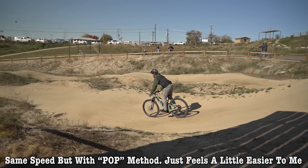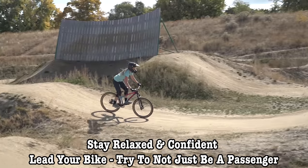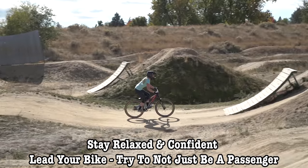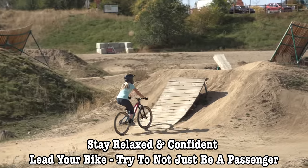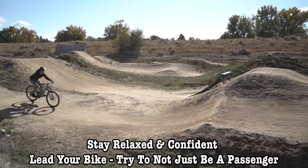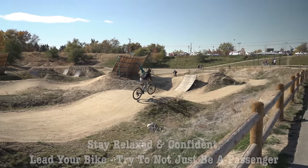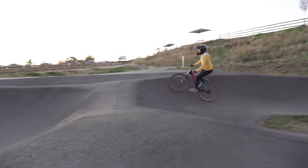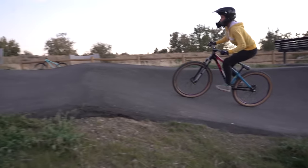The main takeaway with jumping any style of jump is really trying to be confident in your technique and staying relaxed. Coming in with a plan and understanding the forces that are going on will help you be much more consistent. The worst thing you can do is get tense as you go off the jump and forget to do anything — that almost always results in a nose dive. Instead of just going fast and hoping for the best, start small, focus on your timing, practice your pop, and you'll be flying in no time.